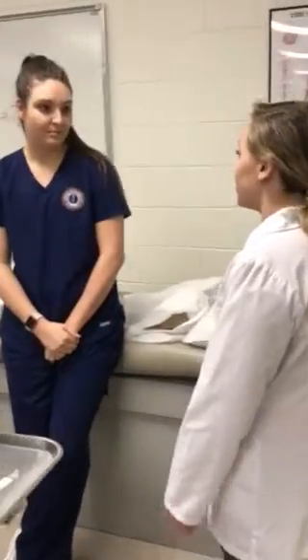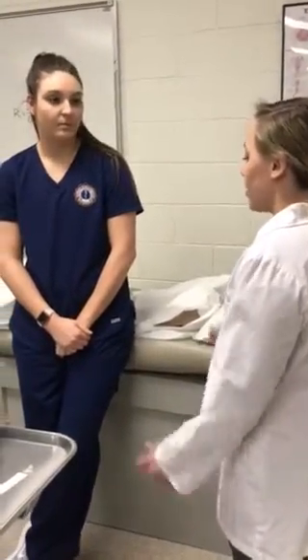Hi, are you Jane Doe? Yes, I am. My name is Jessica Kellerman. I'm a PA student here at the University of Cumberland. Let me just get your name and your date of birth.